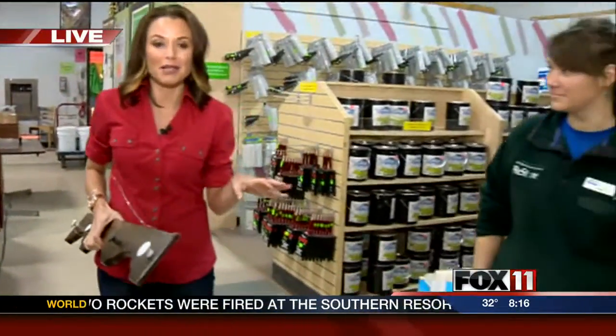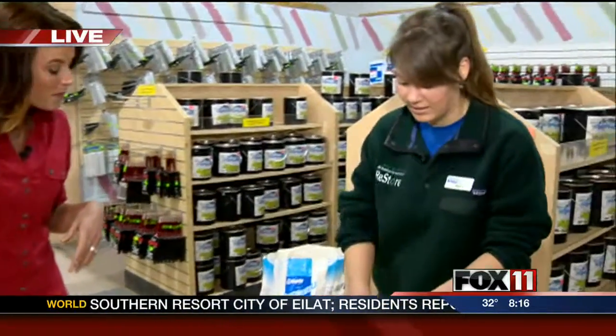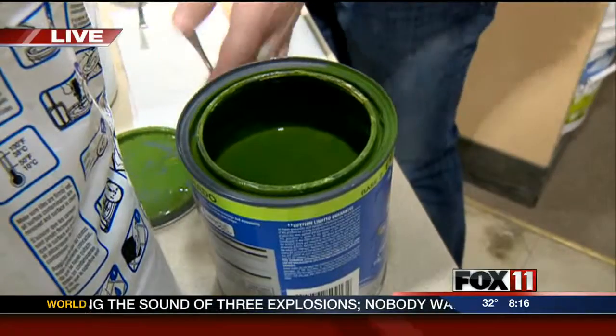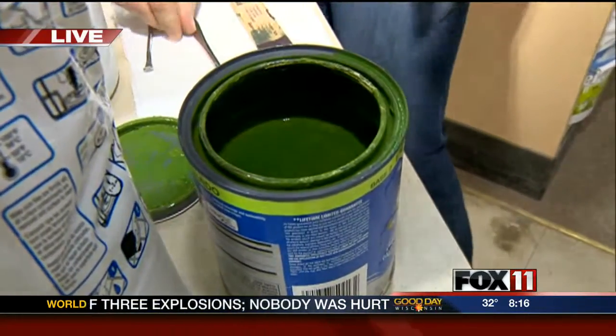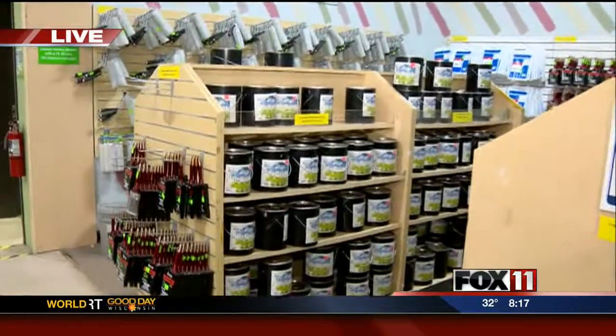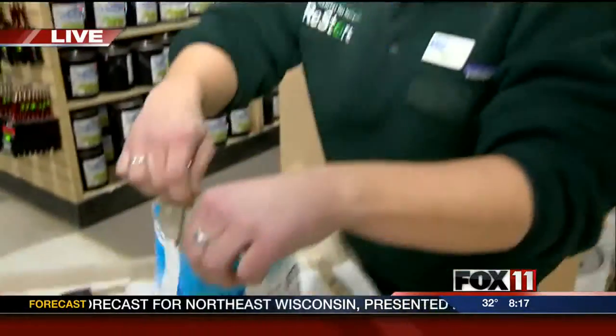And now we are going to show you how you can make your own chalkboard paint. It's really easy. It's a great project to do with your kids too. I'm choosing green in honor of Earth Day and Earth Week. You guys actually have a lot of paint here that you sell at the Restore — a lot of different colors that should all work fine. The cool thing is that chalkboard paint doesn't have to be black — it can be any color.